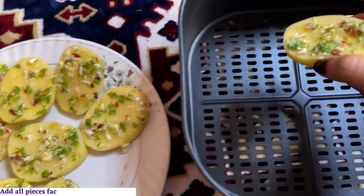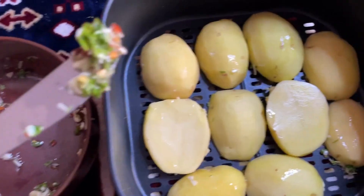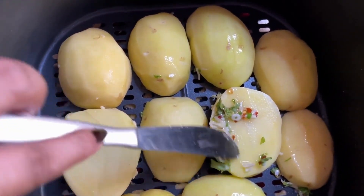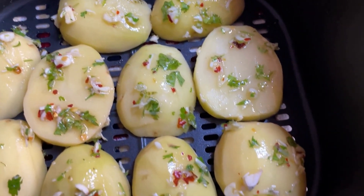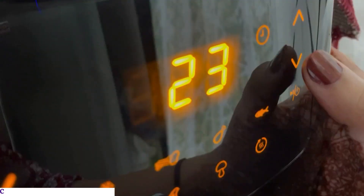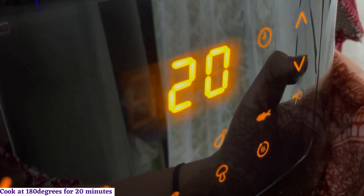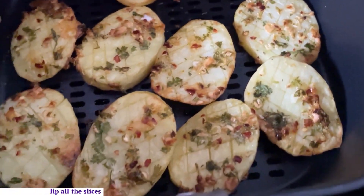You can also bake these in an oven or on a frying pan. Coat the mixture on the other side of the potato slices and air fry at 180 degrees for about 20 minutes. If you are using an oven, preheat it for a few minutes beforehand. On the pan, cover with a lid and cook for 10 minutes, then flip the potato slices.